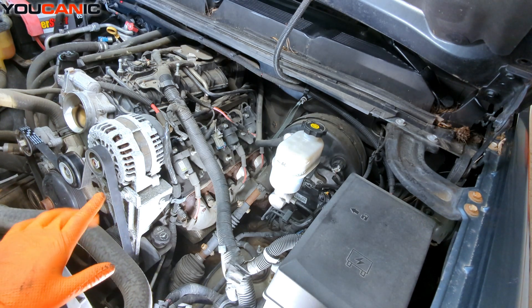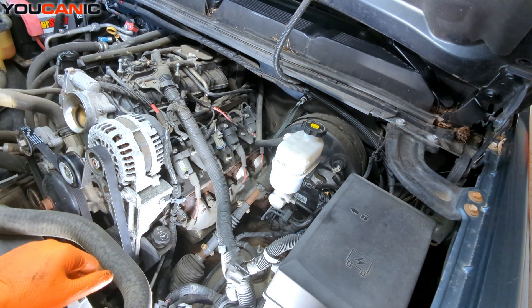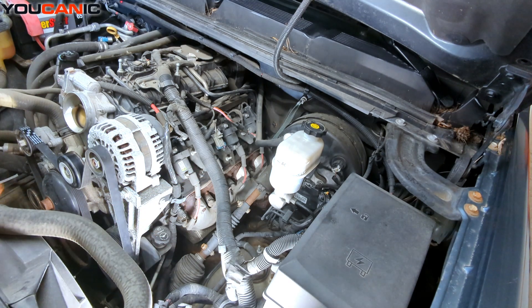The spark plugs — we have eight of course because of the V8, so four on this side and four on the other side. We have fairly easy access to get to them, so we'll be able to just remove the boots and take the spark plugs out, replace them, and put the new ones in.